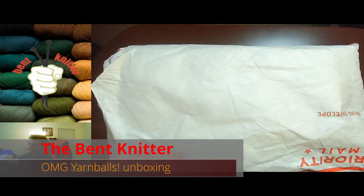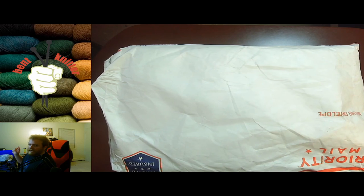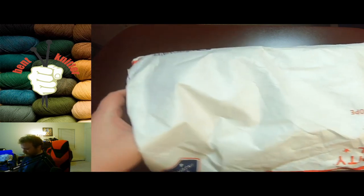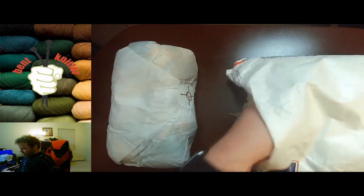Hi everyone, welcome back! This is The Bent Knitter and we are back again with another unboxing. This week we are going into some yarn from OMG Yarn Boss, which I love their name. This is also a black-owned business, in case anyone was wondering and interested in purchasing from one. I will put a link to their shop below, and let's go take a look — I am excited to get more yarn!